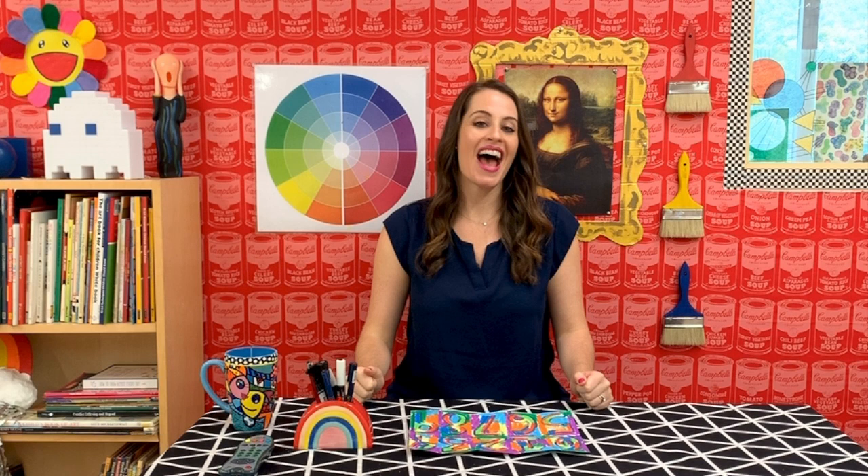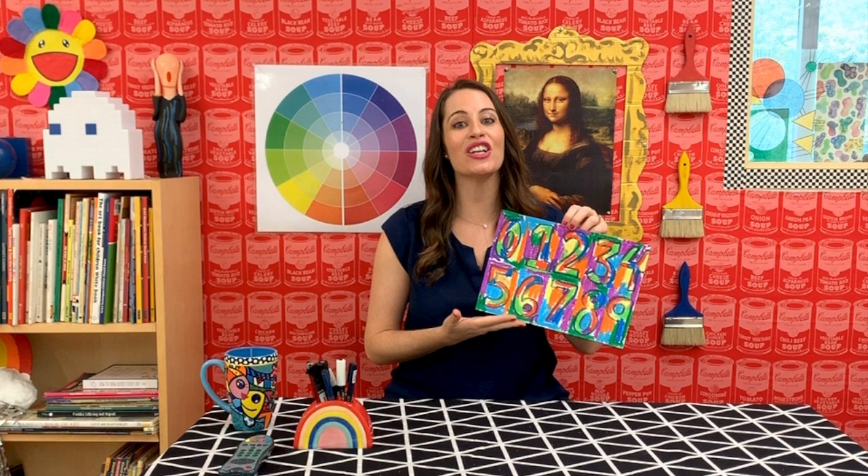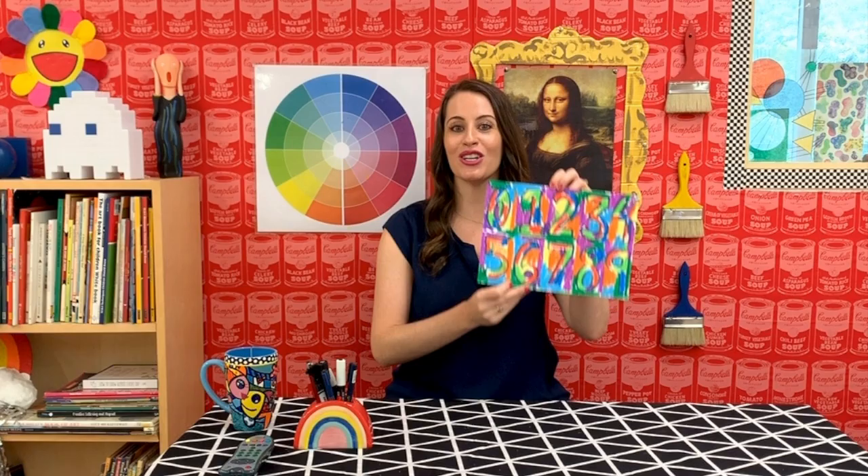Hey artists, it's Miss Kitt and I'm back with another little lesson for you. In this lesson we will be looking at the artwork of the American painter Jasper Johns. Using numbers and art we will make our own work of art inspired by his. Let's take a look at some materials that you will use to make your own work of art inspired by the American painter Jasper Johns.